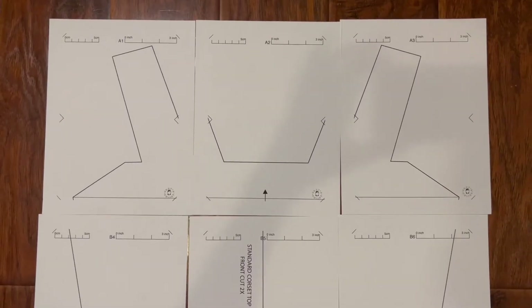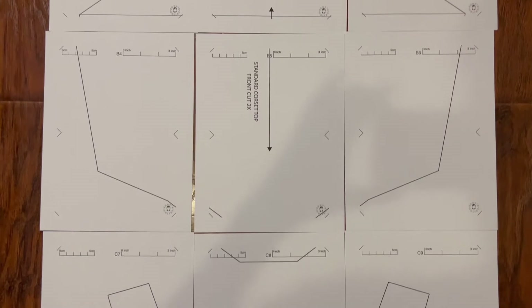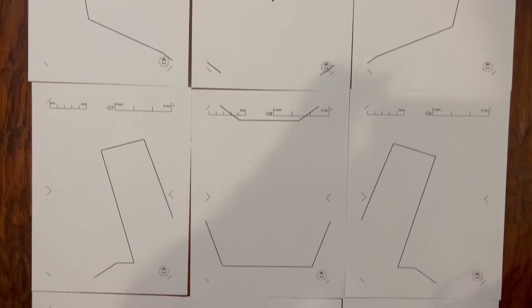The first thing you're going to want to do is print out a sewing pattern — I have mine linked down below. So you're just going to print it out, cut out all the pieces, and then tape it together. This is what it's going to look like when you print it out; they're all numbered and have letters so you know exactly the order that they go in.